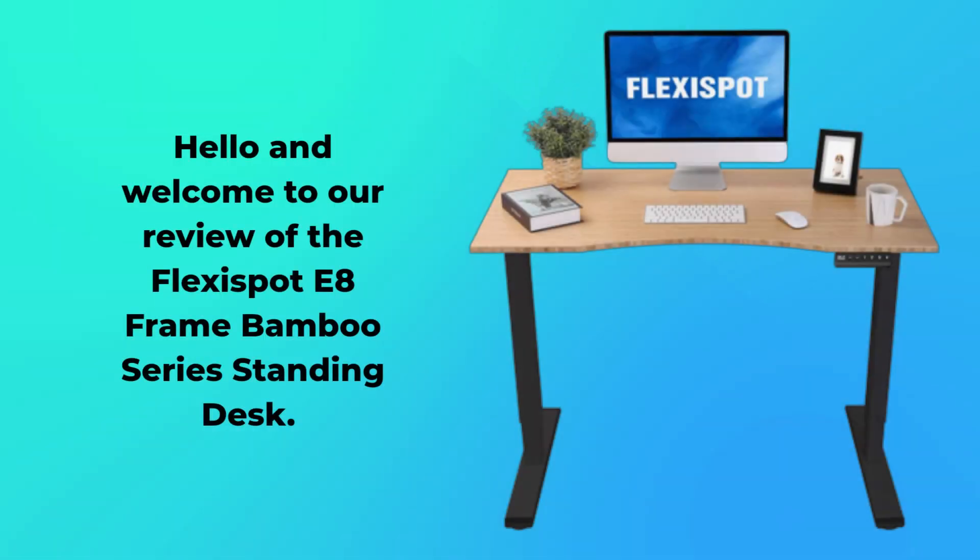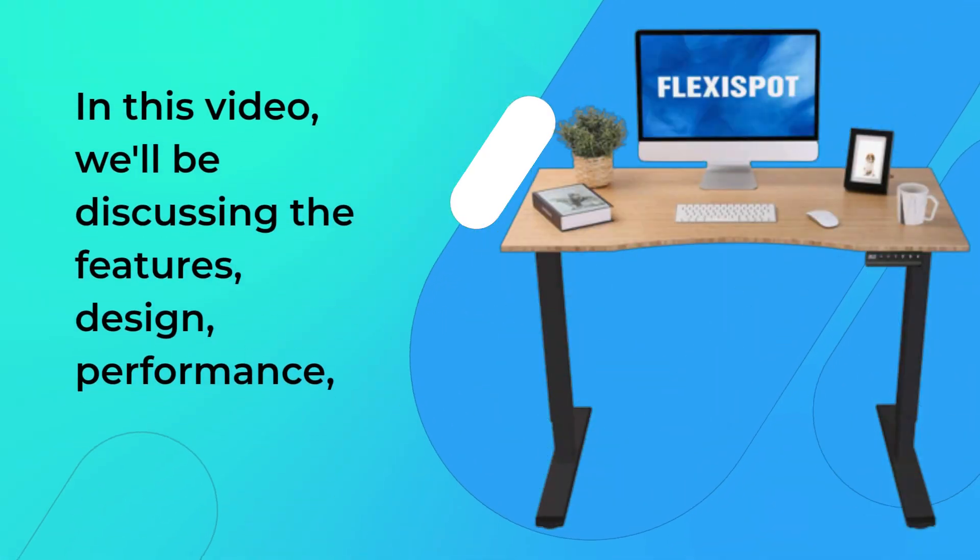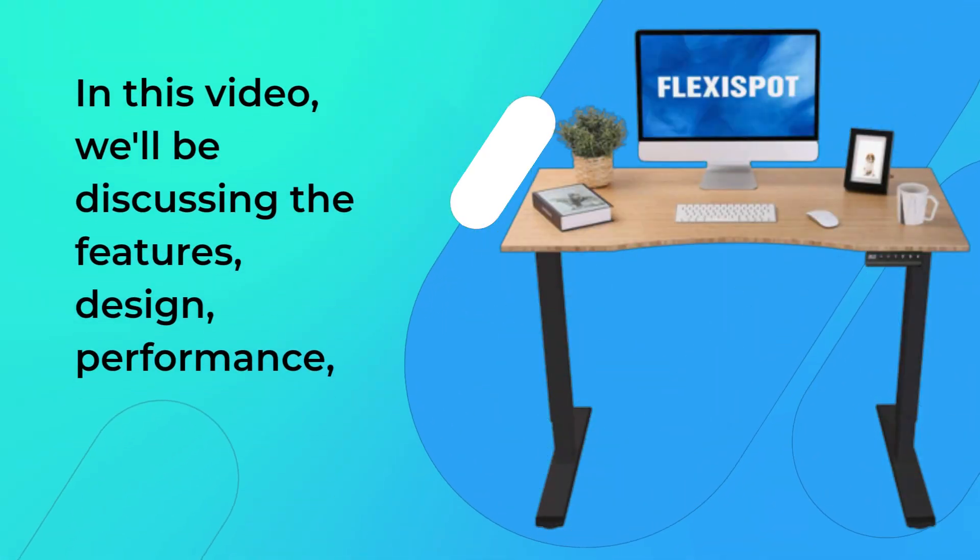Hello and welcome to our review of the FlexiSpot E8 Frame Bamboo Series Standing Desk. In this video, we'll be discussing the features, design, and performance.